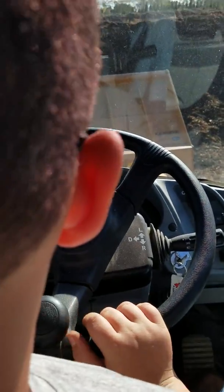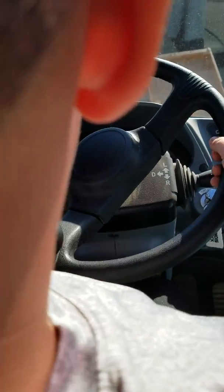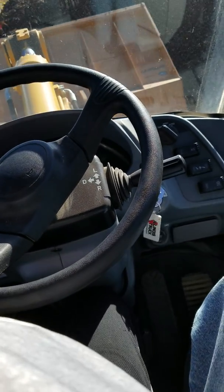Now, you're going to drop your bucket. There you go. Now, we're going to drive right into it. Now, scoop it. Stop.